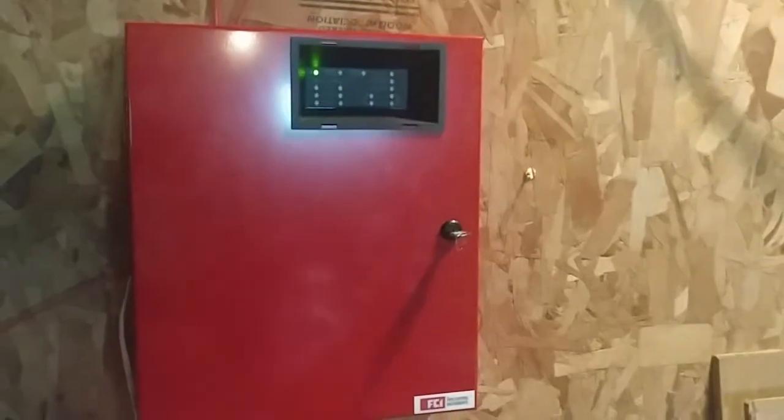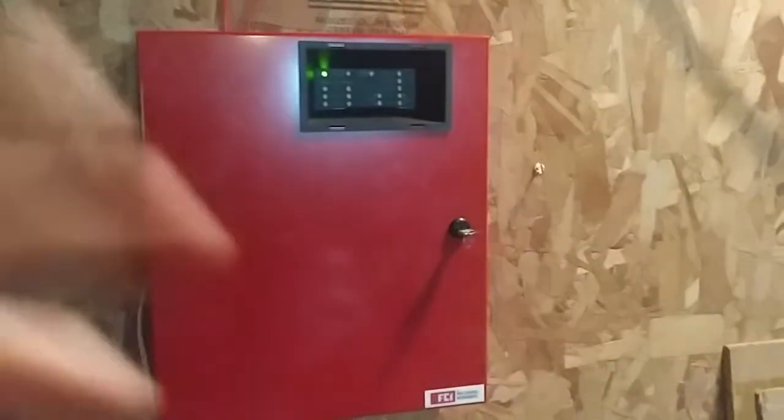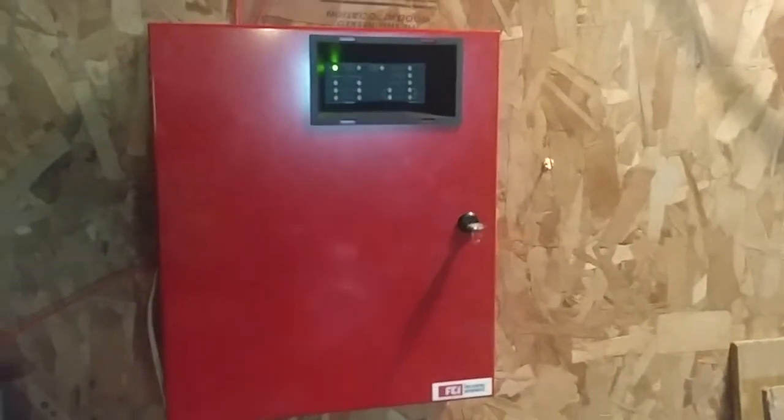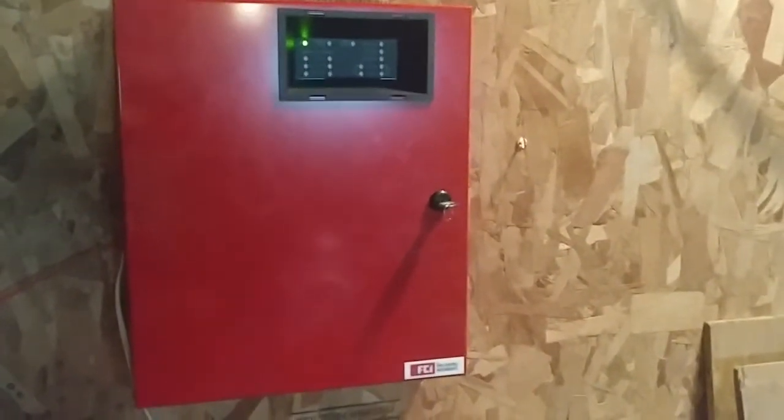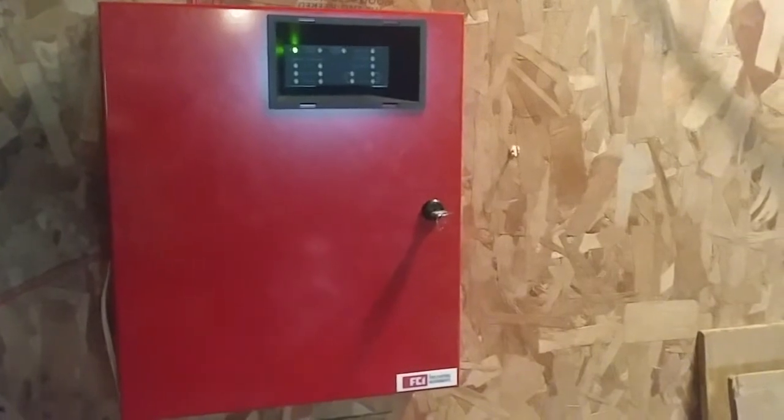Like I said, if you already know, nothing's wrong with the panel, so I'm probably not going to continue saying anything about it because the panel is all normal. So let's go on with our initiating devices and notification appliances.